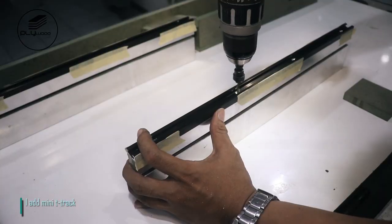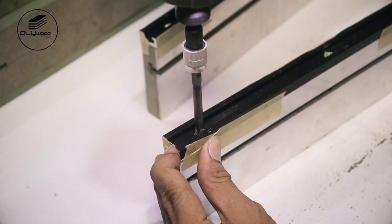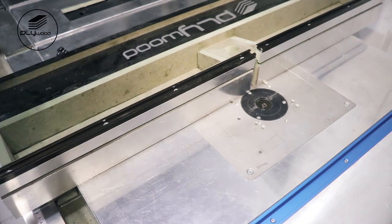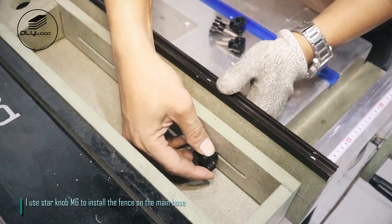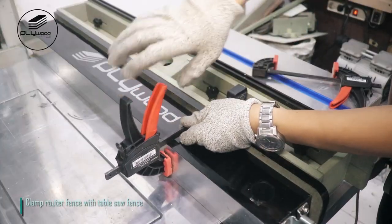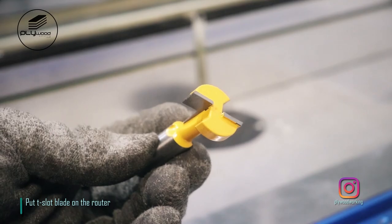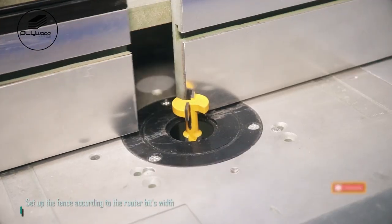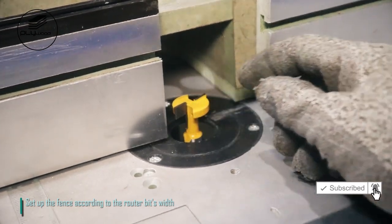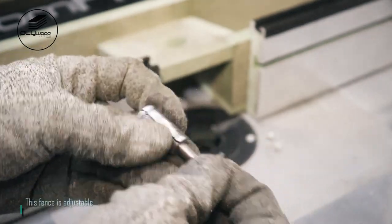I add mini T-track. I use star knob M6 to install the fence on the main base. Clamp router fence with table saw fence. Put T-slot blade on the router. Set up the fence according to the router bit's width. This fence is adjustable.